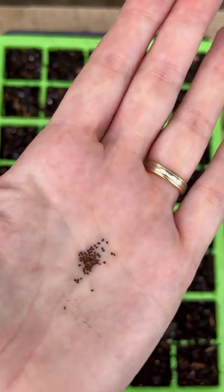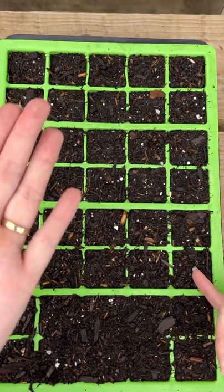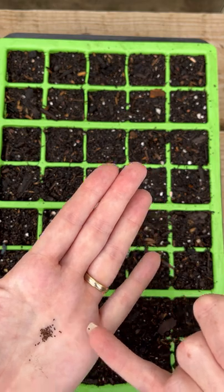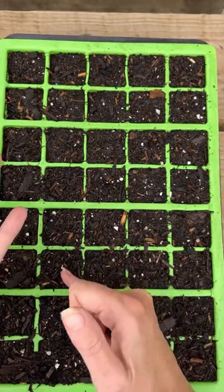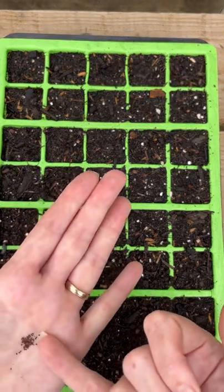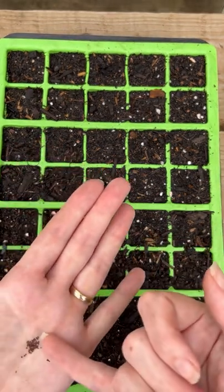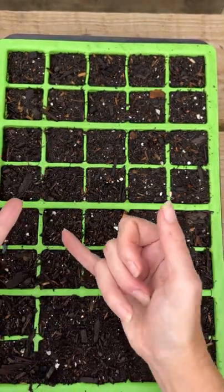Snapdragon seeds are seriously tiny, so do your best to sow one seed per cell, but don't worry too much if you end up dropping them or sowing two or three per cell. They prick out really easily — they're not sensitive to root disturbance. We will wait until they're a bit older and less fragile before attempting to separate any doubles or twins from your seed trays. I just like to sow one seed per cell if I can, and then I don't really have to go near the trays until they've got enough room to develop.